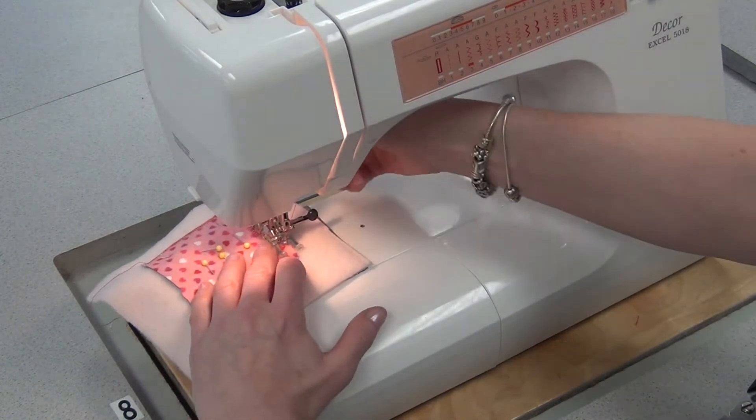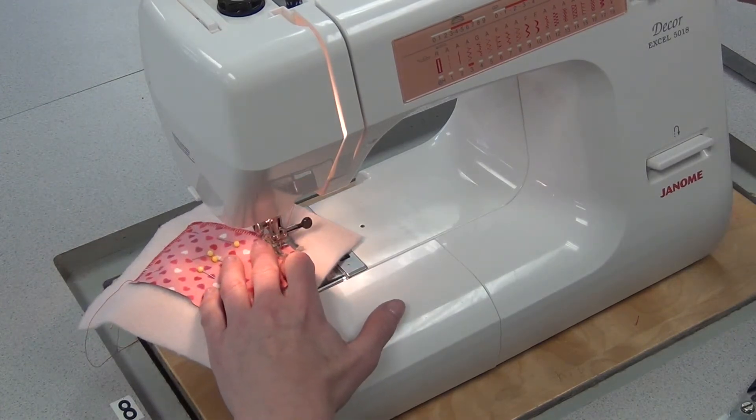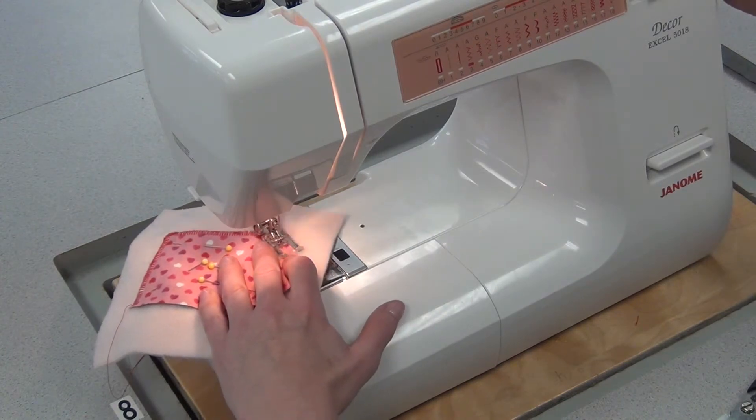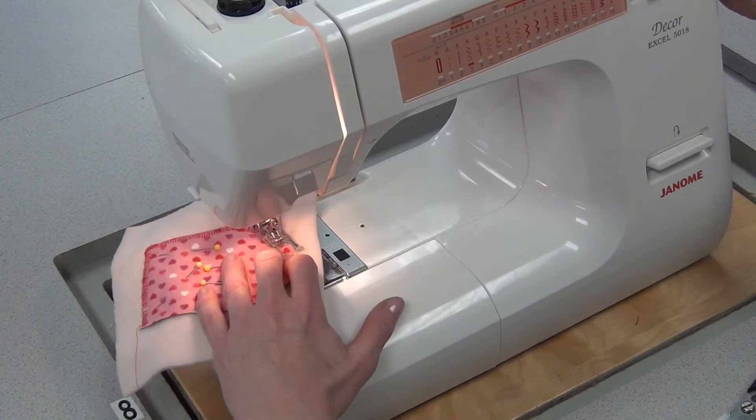So you do a lot of pivoting on curves. Whenever it feels awkward — needle in, foot up, and do a pivot. You'll do that quite a bit as you get around this small curve.